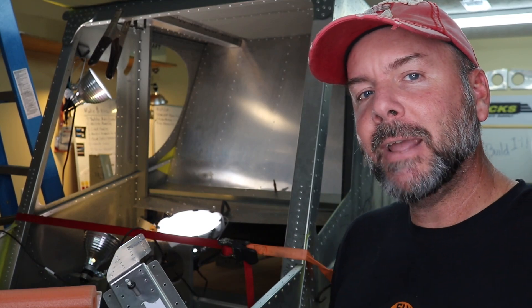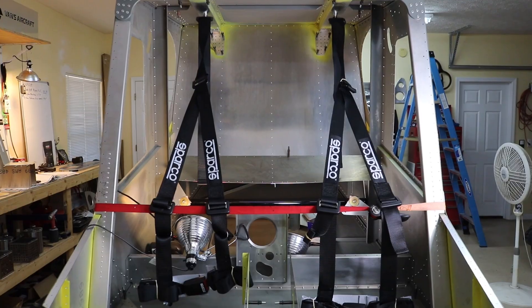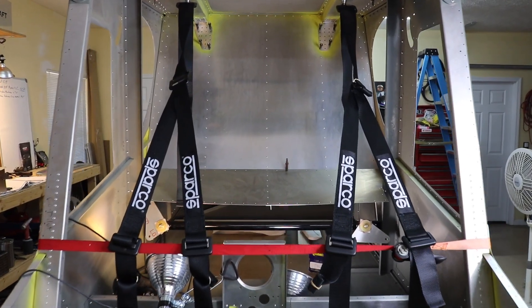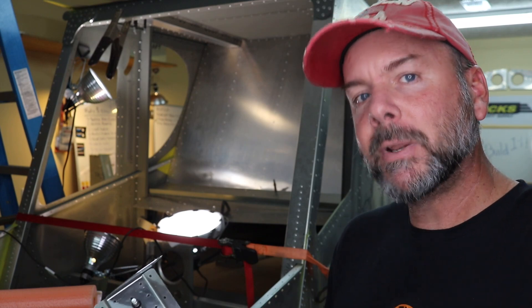Hey everyone, if you happen to be building a Zenith CH750, whether it's a Stoll or a Cruiser, and decided like I did to upgrade the seatbelt system to their new three-point harness, stick around — I'm going to show you what I did.